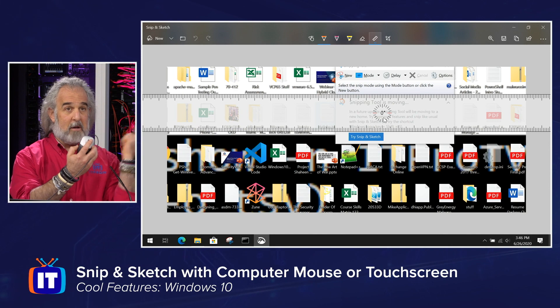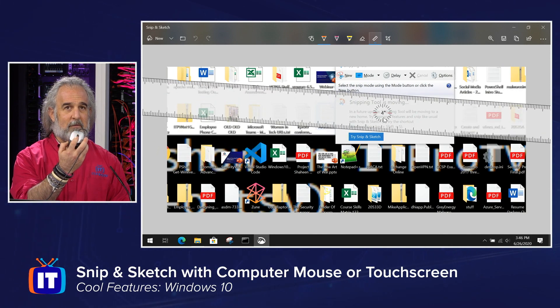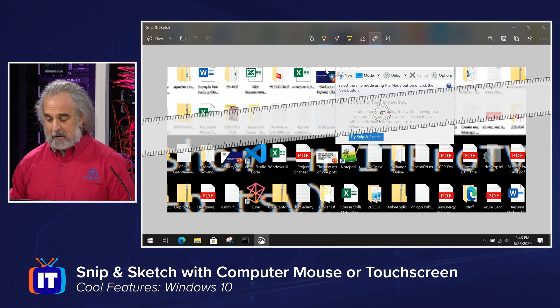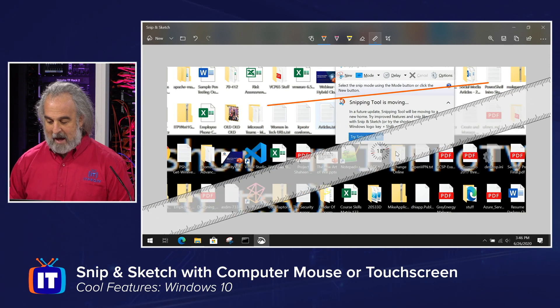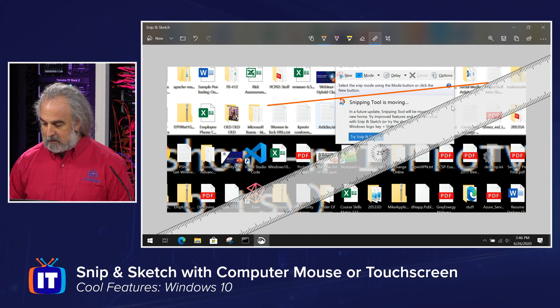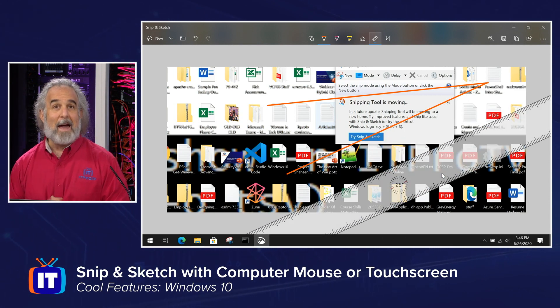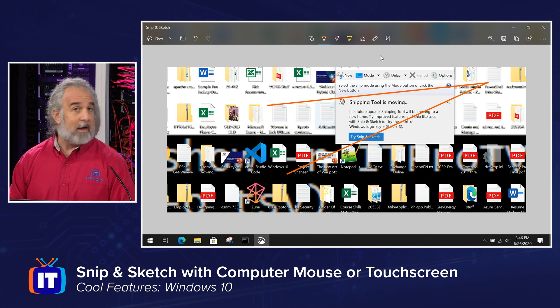Watch the screen while I am scrolling right here — you can see that ruler is actually moving. That's how we rotate it. And then, if I want to, I could draw a nice line at an angle, drag that away, maybe rotate that ruler up a little bit, draw another line right there. Got myself a nice little angle that I can put on a diagram. And then if I want to get rid of the ruler, I just click on it again to make it disappear. I can erase all the ink simply by using the erase ink feature right up there.